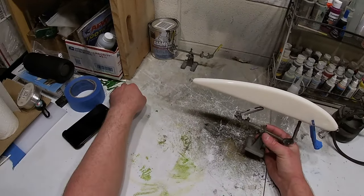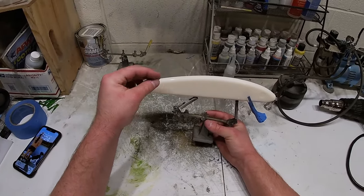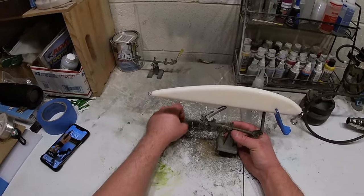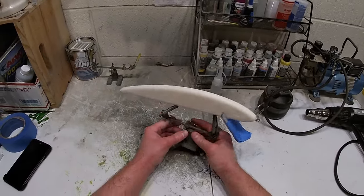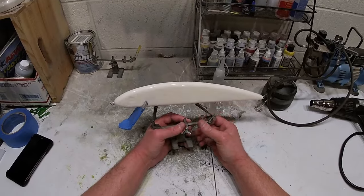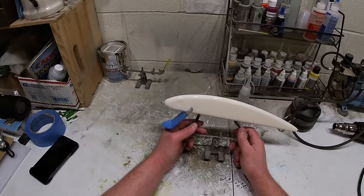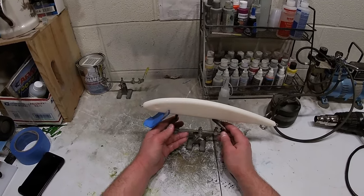Today we're going to do kind of a perch pattern, but I'm going to take some reflective tape that I've pre-cut and put them on as the perch stripes. I'm not sure exactly what colors I'll do yet — just going to paint and figure it out as I go. I do know I'm going to put those stripes on there. Without further ado, let's get started. As always, we'll start out with a base coat — a white base coat.